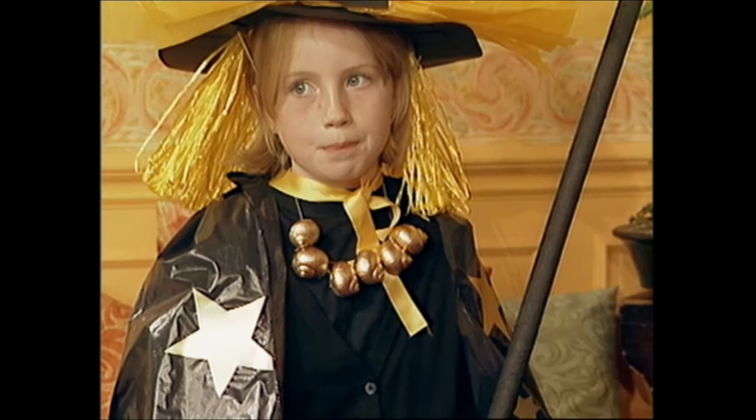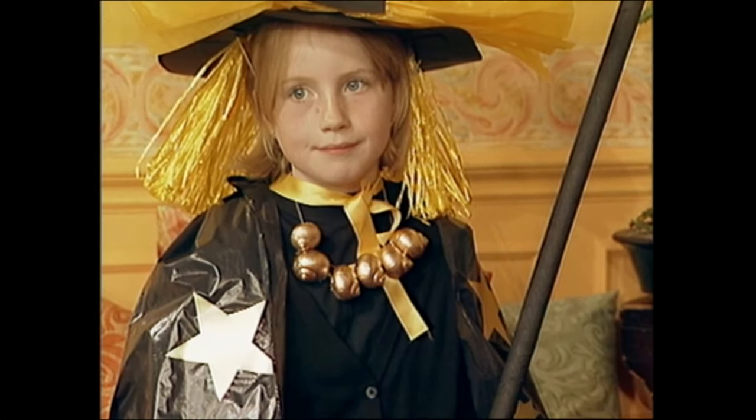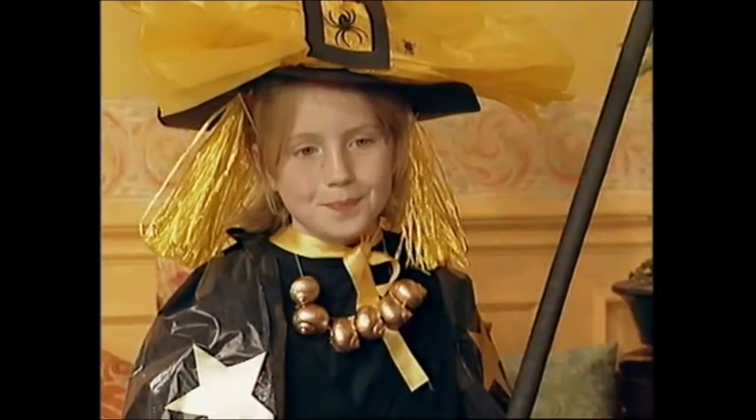Finally, she's got a broom that you can see there, and the broom has just been wrapped around with black crepe paper, decorated with gold. And the very last thing I forgot to tell you was, underneath her hat, she's got some lovely bright yellow hair, and you can make that with raffia or yellow wool.